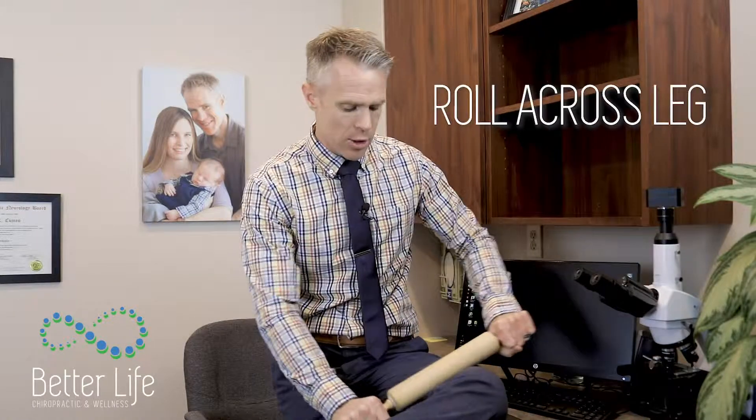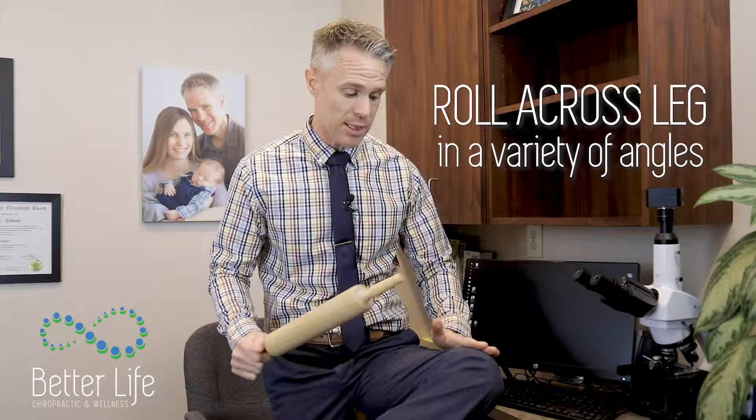You're going to roll across the leg and you want to get a variety of angles, getting this whole area through here. You want this to be a little uncomfortable but you don't want it to be too painful. Try this once a day and I think it's going to make a huge difference for your knees. Of course, if you have more questions or this doesn't take care of everything but it helps you out, give us a call — we're happy to help you in any way we can. Thank you for joining us, bye bye.